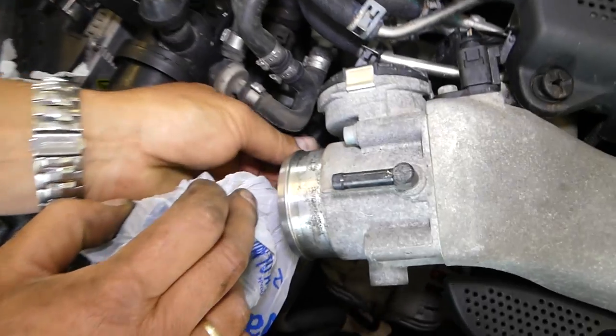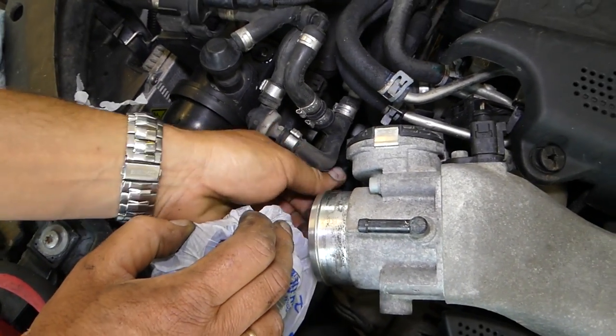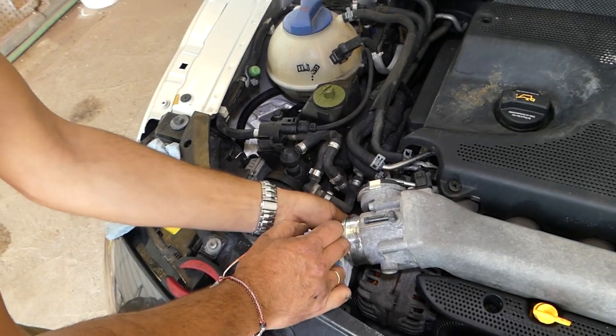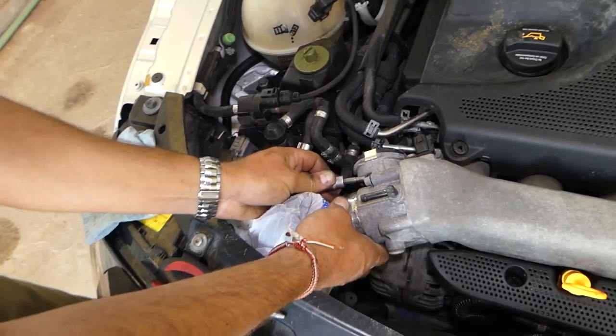Now we've got this one loose on the bottom, and then we'll have this one here, and we'll need to remove the wires as well. We've got that one loose so we can just turn it by hand and save some time.